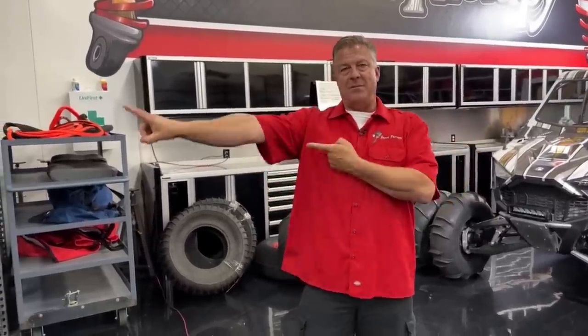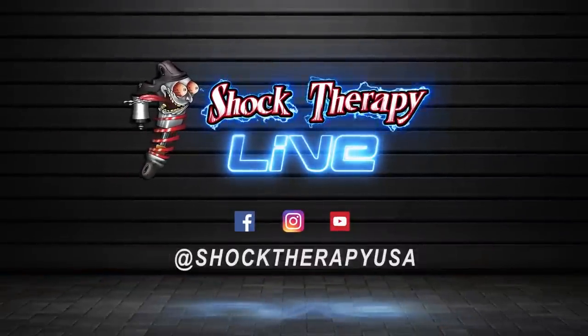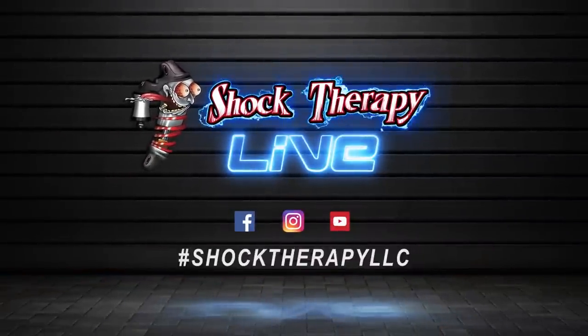Thank you very much for tuning in to our sand tire tech video. Hopefully you learned a few things on how this stuff works, and hopefully it makes you a more educated customer so you can choose a tire in a better way. Contact all the sand tire manufacturers on your own to get the details and choose the best possible one. If you're looking to buy any of our product, please visit www.shocktherapyusa.com. For questions, call us at 623-217-4959. We'll see you next time.